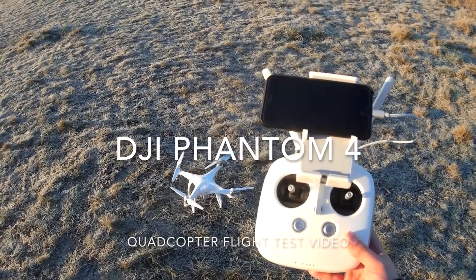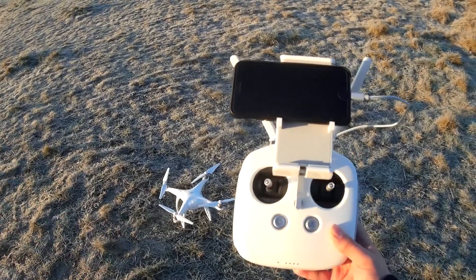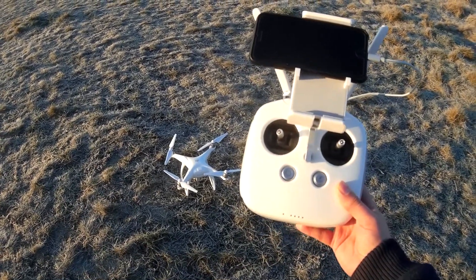Hey folks, it's JD here. Look at this — this is the flight test of the Phantom 4. This has very kindly been lent to us by our friends at NFOX TV.